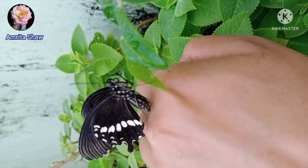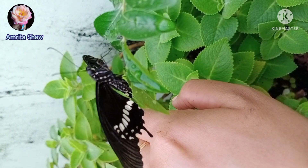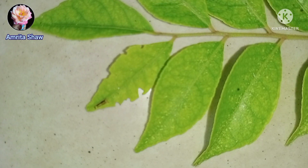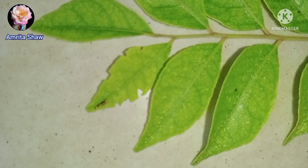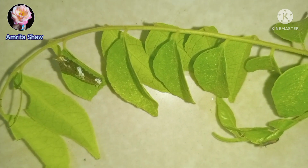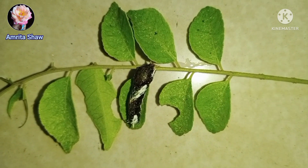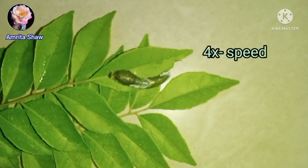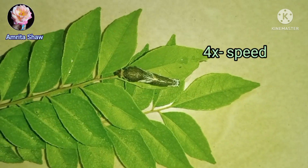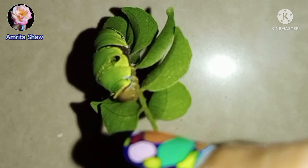So today, as we know, history repeats itself. I have come back with another video of another butterfly, but the circumstances are the same. I had gone out in my garden to bring a curry leaf, and in that curry leaf I saw this tiny caterpillar eating the leaves around the corners. Again, I knew I had to care for it until it became a butterfly. In this video I'll show you how I cared for this caterpillar until it turned into a butterfly.